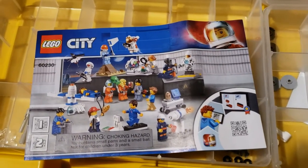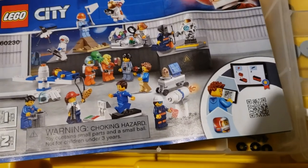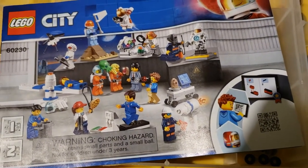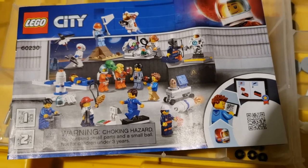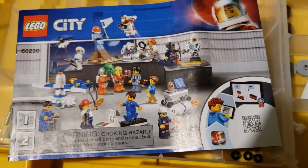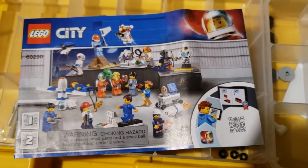I just parted out two of these sets, 60230. It has a whole bunch of astronauts and space-related minifigures — it's a space minifigure pack. I got two of these because they were kind of on sale at the Lego store.